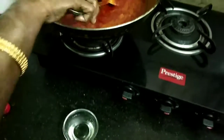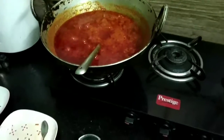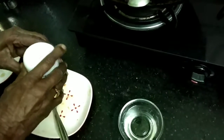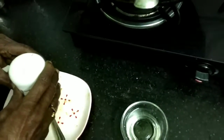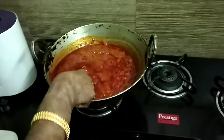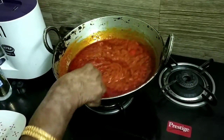The pickle is totally ready. Add one teaspoon of powdered asafoetida, mix well, then add six teaspoons of white vinegar, mix again, switch off the gas, and straight away start filling it into sterilized glass pickle bottles or jars.